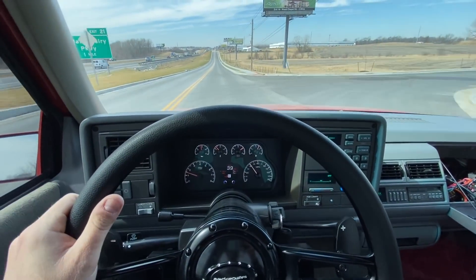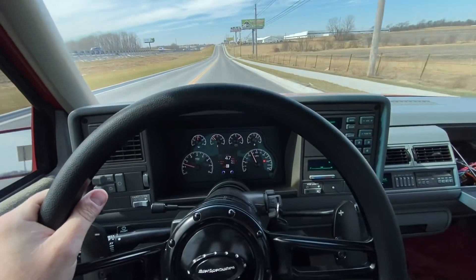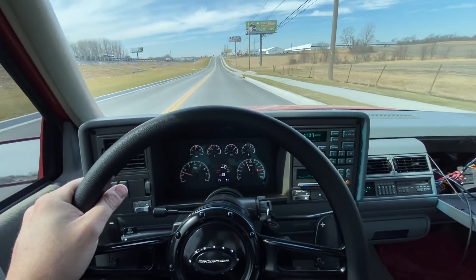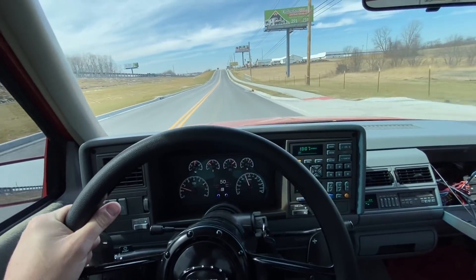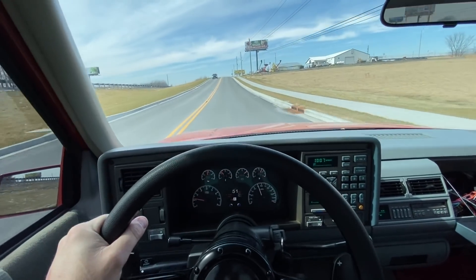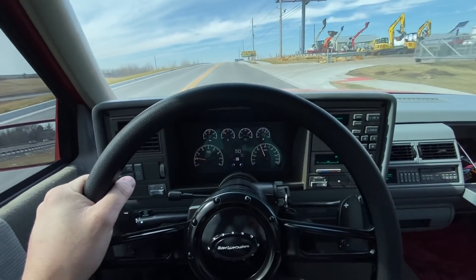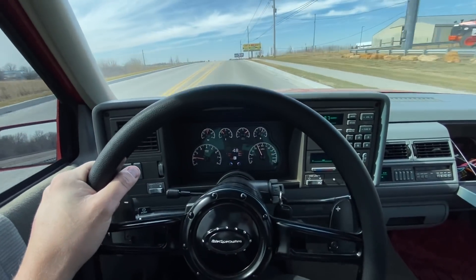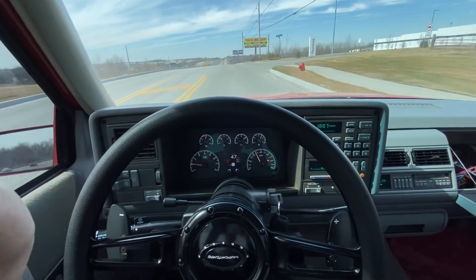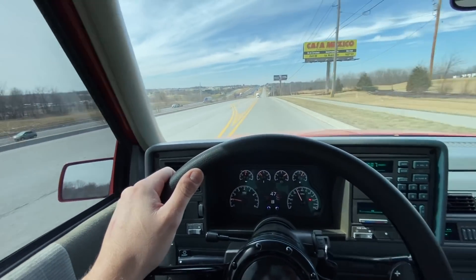We've still got some salt on the roads here from the snow we had a couple days ago. Last week it was 70 degrees, and the roads were starting to clean off. Then we had a really good rain on Sunday that washed a lot of the salt off, and then of course that rain turned into snow Sunday night — just enough that they had to go salt the roads again. Here we are in Kansas City, Missouri in the wintertime.